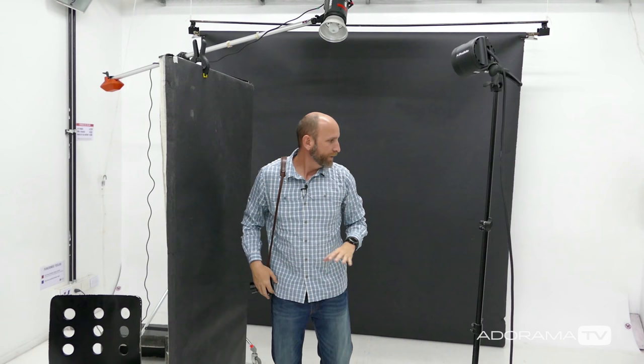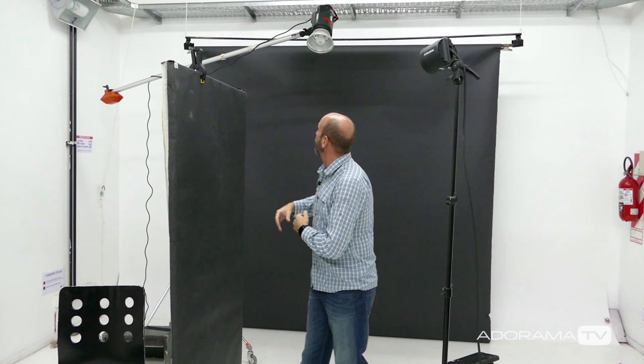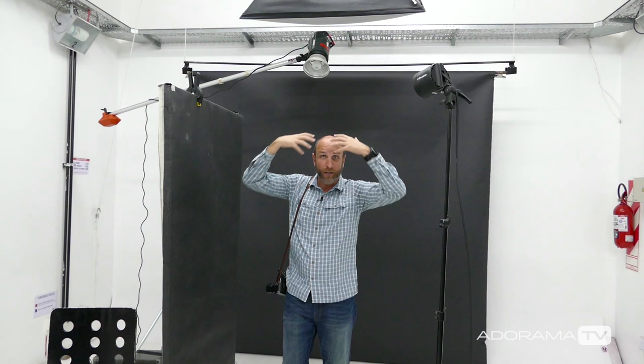The problem is our background here is savage seamless paper and it's totally black, which means our model — who has a very dark outfit — is going to blend completely into it, and we don't want that. So I've got this light right up here on a boom that's going to provide some separation. In fact, it's going to be overexposed — she's going to be wearing a hood — and what that's going to do is create a sort of silver lining around her head.